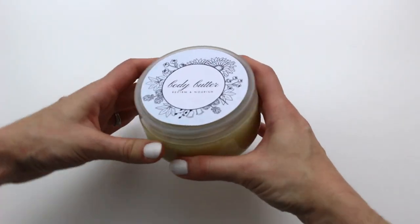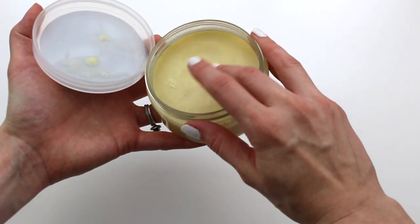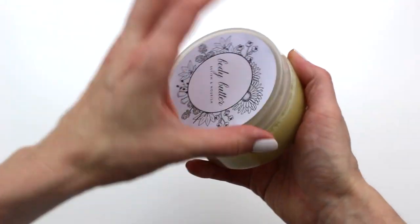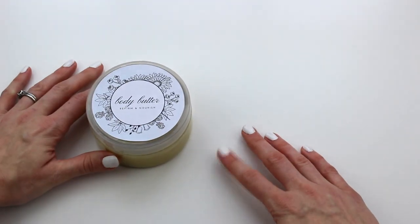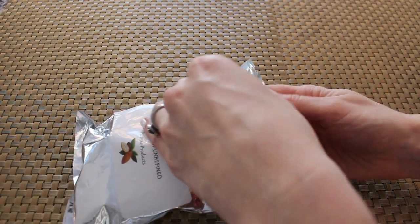Hi friends, it's Abba here. Today we are making a body butter — I should have called it a body balm because it's pretty thick in consistency — but the purpose of this body balm or butter is to help re-firm your midsection. Sometimes after you have a baby, your skin on your belly can be kind of wrinkly because it's gone back down, so this is going to help re-firm the skin.